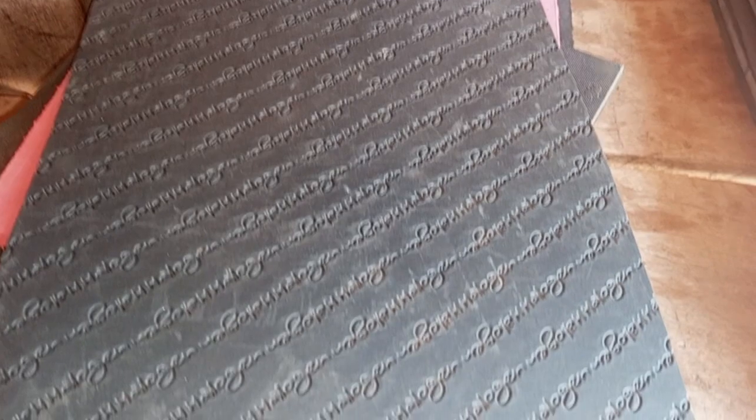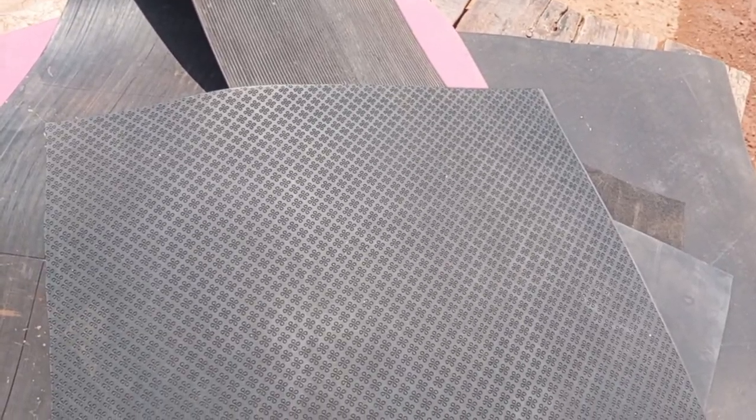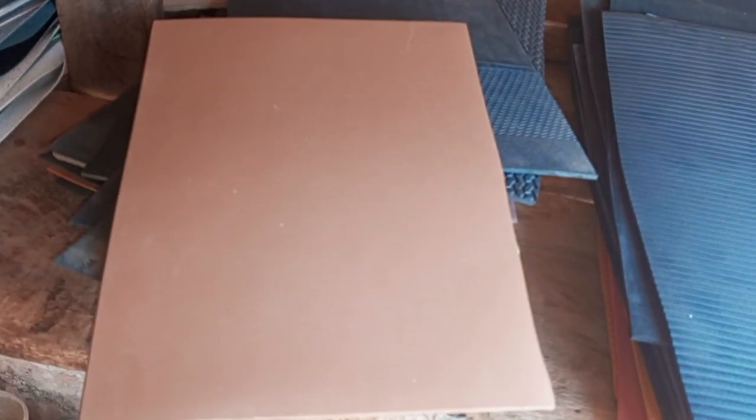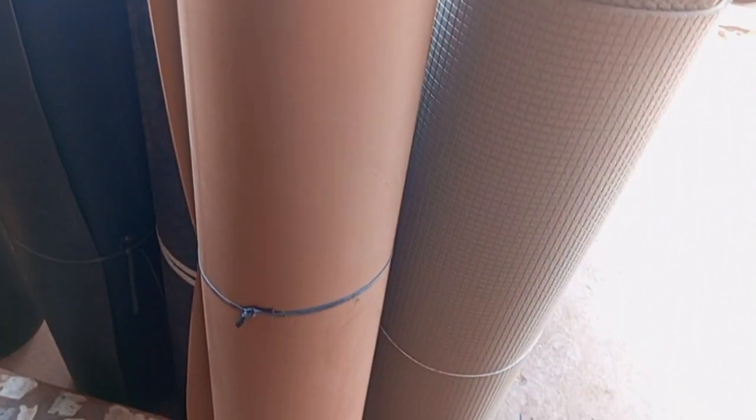I always prefer the foreign Nora. This is called foreign Nora 3. We have Nora 4 and Nora 3, and they come in similar designs. The numbers matter a lot because Nora 4 is usually thicker, though sometimes you can't even differentiate between Nora 3 and 4. We have plain Nora 3 in brown and black — that's what I work with.